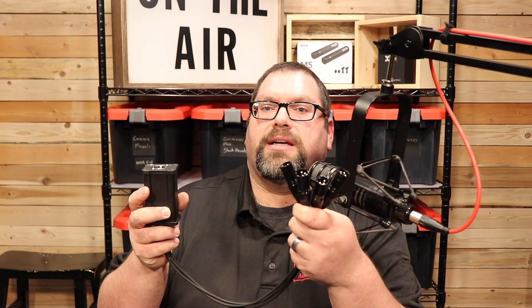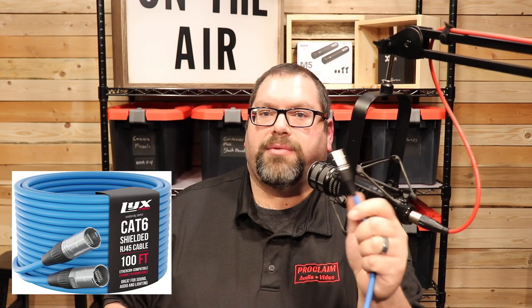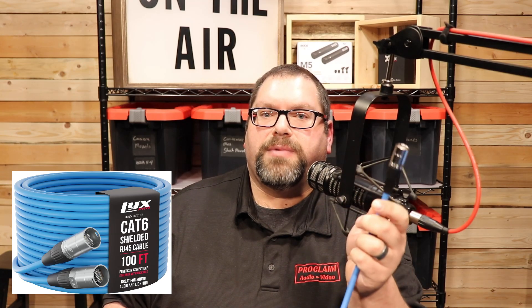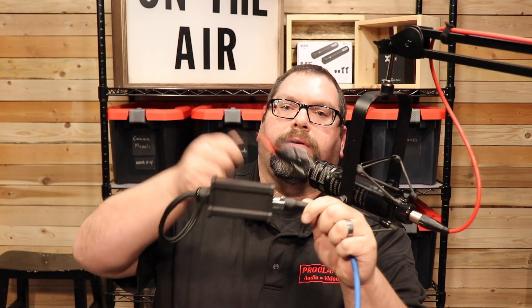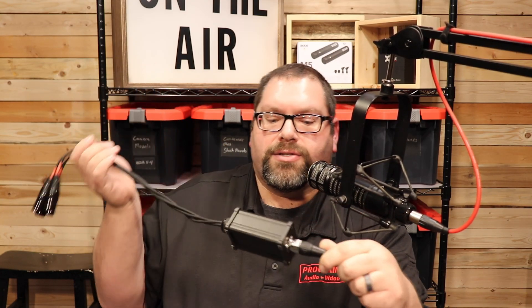Some of you are saying, why does this matter? Why not just run regular mic lines and solder connectors on them? Sure, that would be great. But for some of you, you don't want to solder anything. This is all pre-terminated — the plugs are pre-terminated, and you can buy pre-terminated cable. All you have to do is run the cable from point A to point B, plug it in, and you've got connectors. No soldering — it's just plug and play.